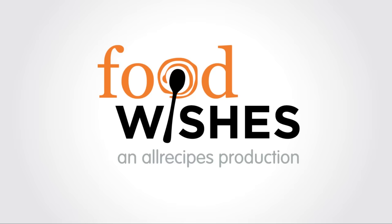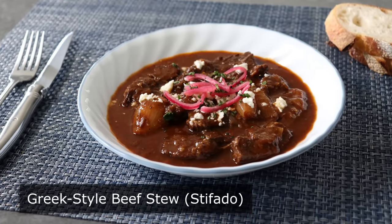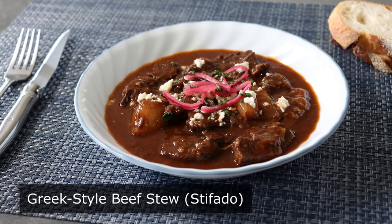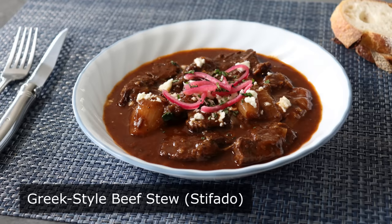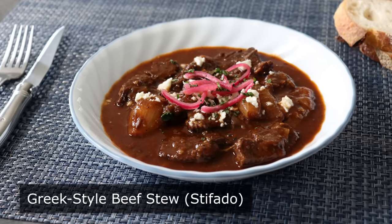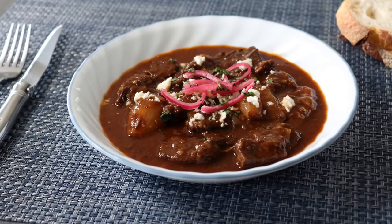This is Chef John from Foodwishes.com with Greek-style beef stew. I am very excited to be sharing my version of Stefado, which very well could be the best beef stew you've never had. Apparently this dish was brought to Venice by the Ottomans, where it made its way to Cyprus and then Greece. Any recipe that has that many stops on its journey is almost always an incredible thing to eat, and this is no exception.